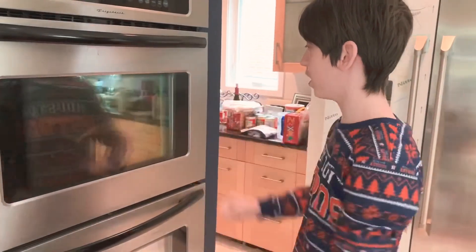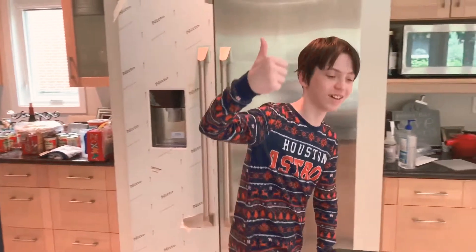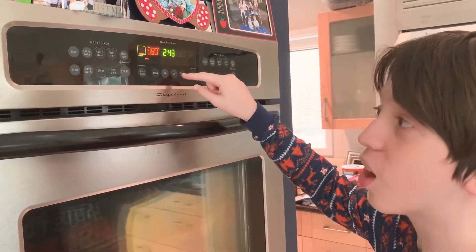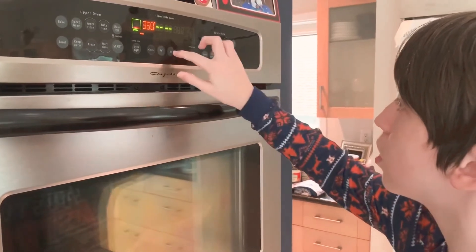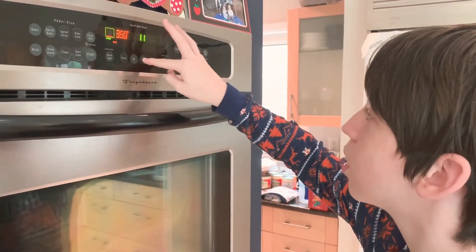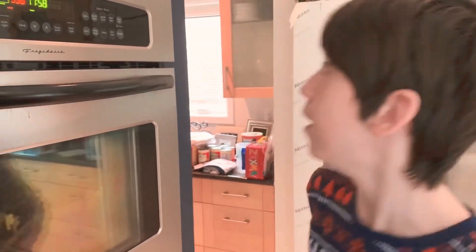All right, now I'm going to set a timer for 12 minutes. Thumbs up. Anyways, setting the timer. This is my prelude in D major. Oh look, the oven started without me.